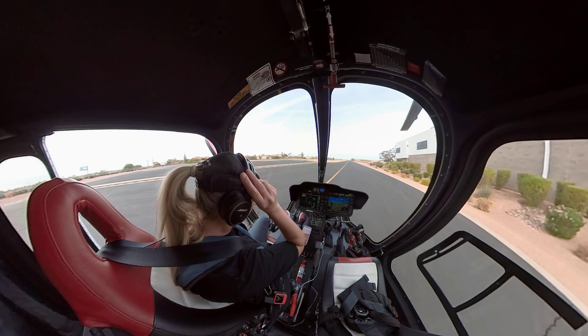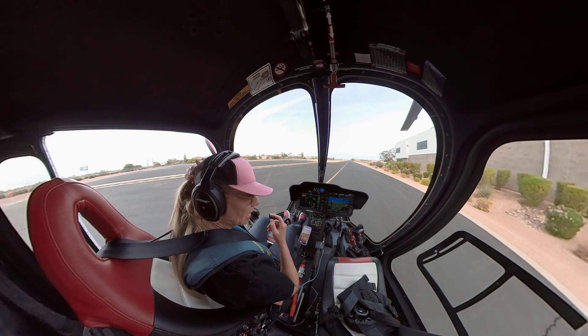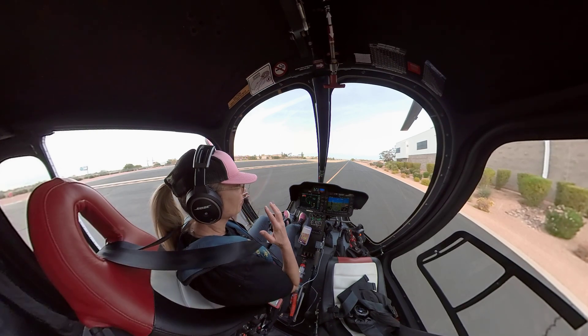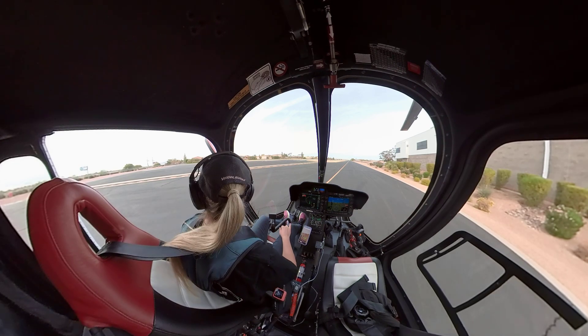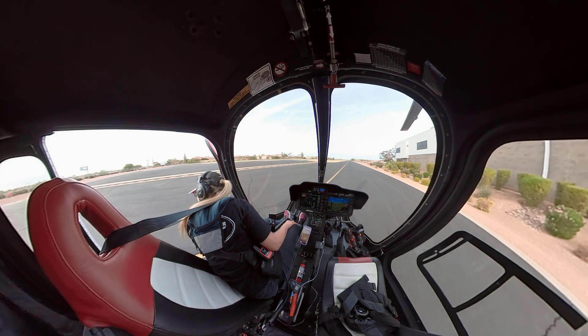Be consistent on how you start and what configuration you have. I like to have my headset on and my door off, so I always know what the normal sound is. That way I can be aware of anything that might be abnormal during the start.